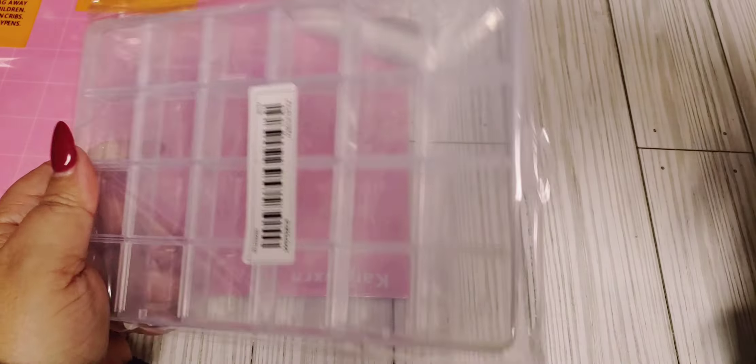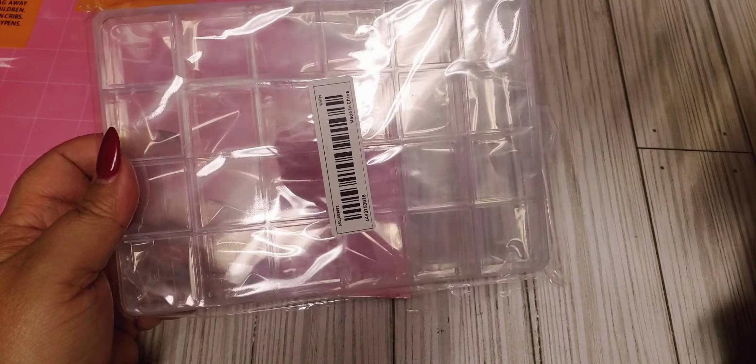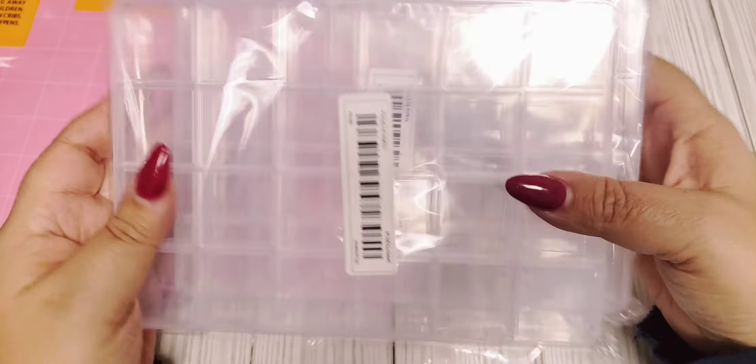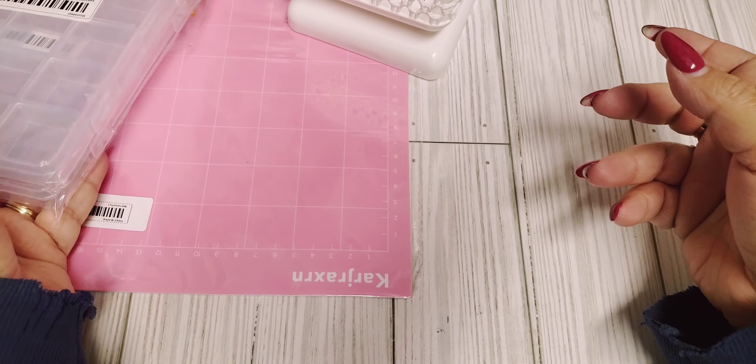Then I also got two of these little storage containers. These are pretty cheap, but they are 24 compartments. I got these just to store like shaped beads and stuff like that.